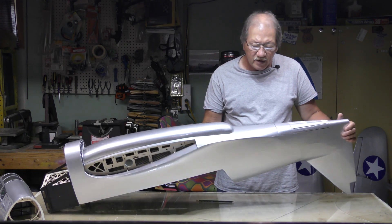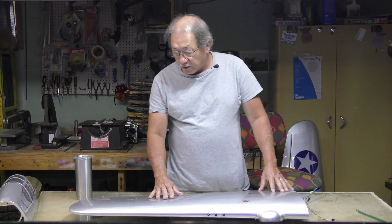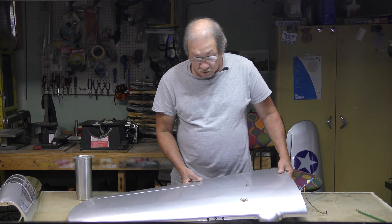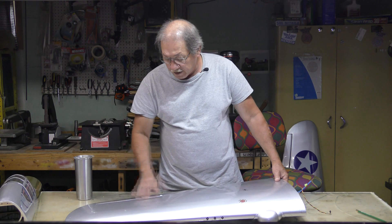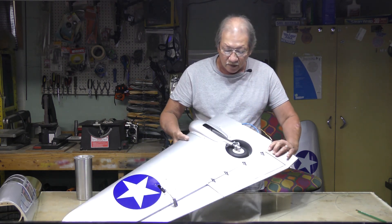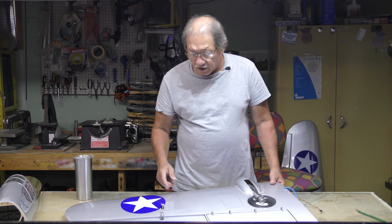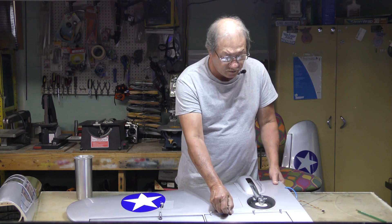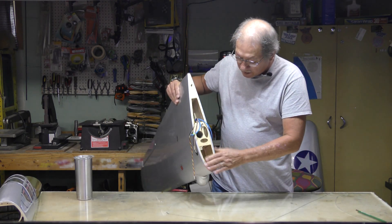Let me bring the wings to the table. This is the generation one wing — a basic structure. Sheeted balsa with the opening over the ribs, sheeted back in the center section, same with the bottom side. Air retracts — they're a bit wobbly. Take note of how the airline connects and how the flaps work.